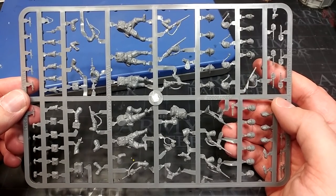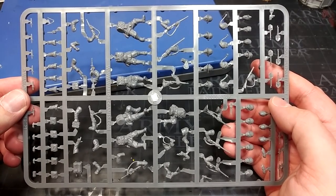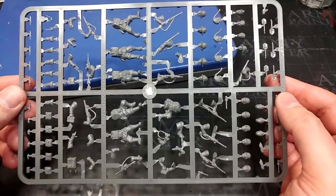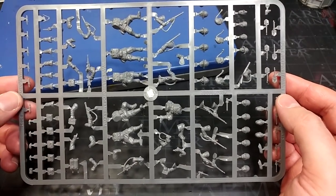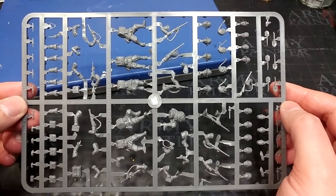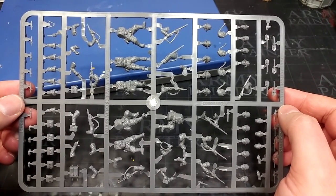If there is one thing about the kit I would love to change, it's the fact that there is no anti-tank option in here — so you're missing out on something like an anti-tank rifle or maybe a light mortar. But the trade-off is the fact you get so many more rifles.